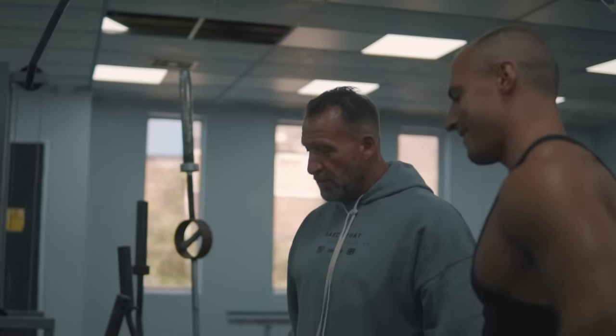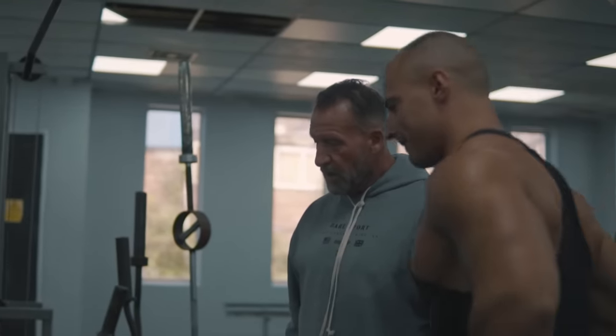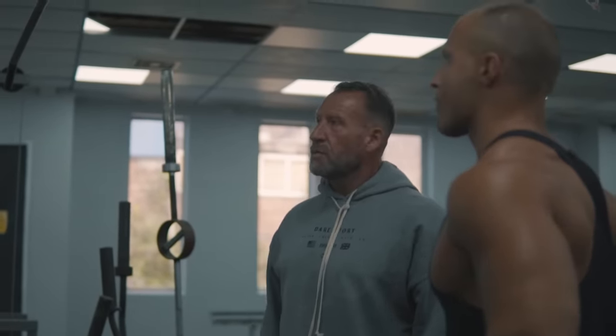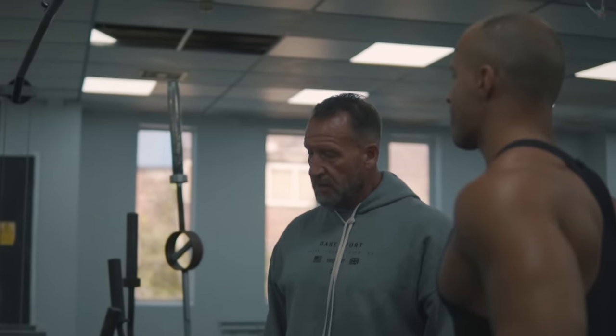Alright, so we're going to start with pull-downs. We're doing this as a warm-up, just one set. It's a warm-up, but more importantly to get the form of the exercise and the understanding of how the lats function and what it's going to feel like when we get going.